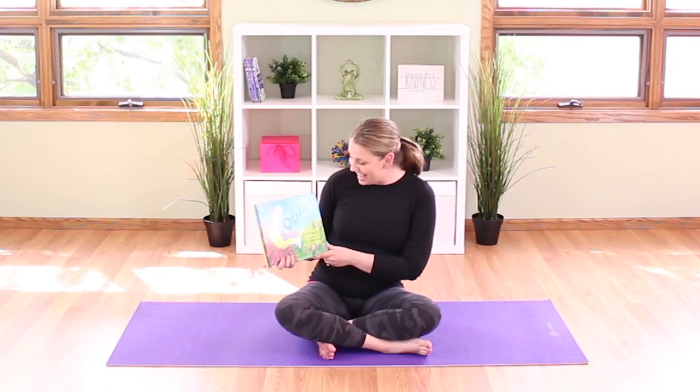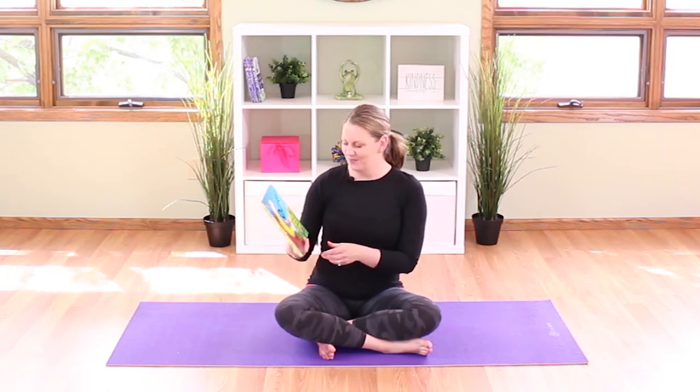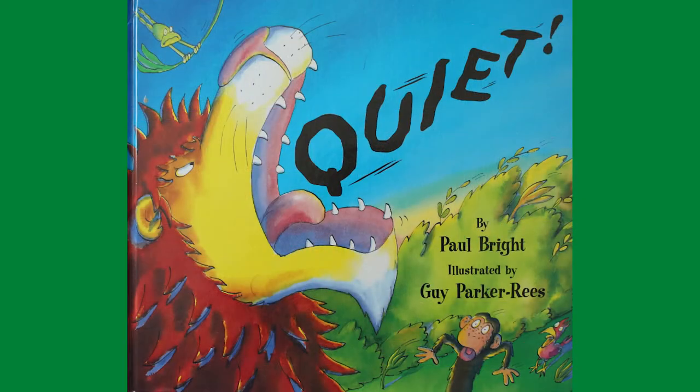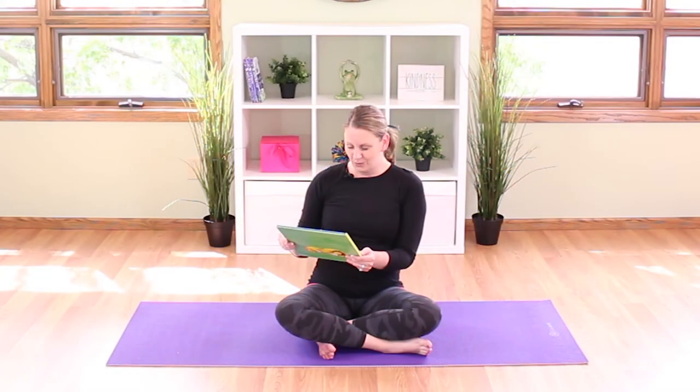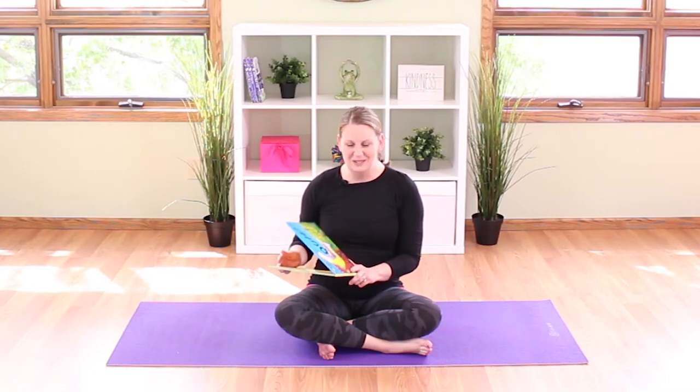Our story is called QUIET and looking at the cover, what do you think might be happening in this story? The lion is yelling the word QUIET and the other animals are shocked. Why do you think he might be yelling QUIET? Let's find out.